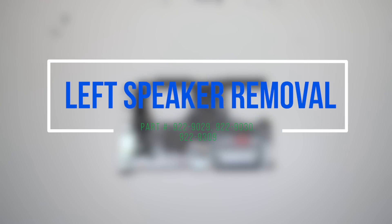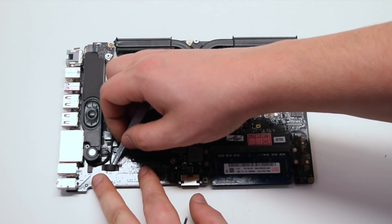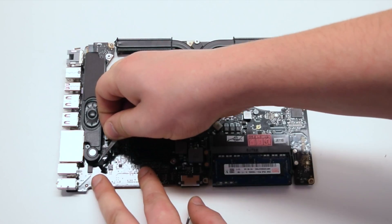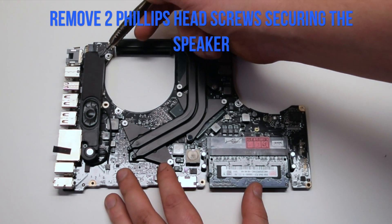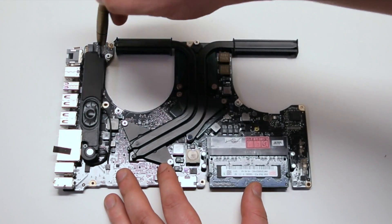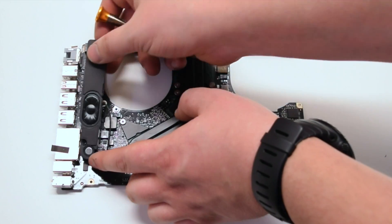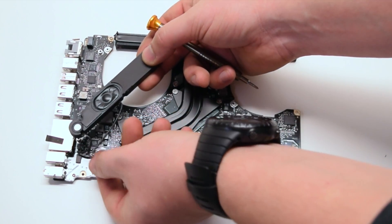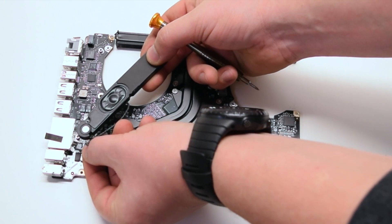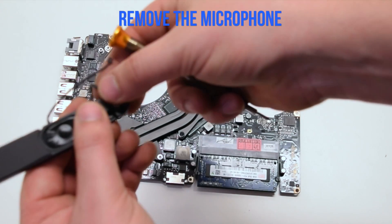Left speaker removal. Go ahead and remove the safety guard tape that's covering the connection. Remove the two Phillips head screws securing the speaker to the logic board. Lift up the speaker. Disconnect the speaker and the microphone from the logic board. You can now pry the microphone out of the speaker.